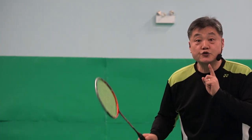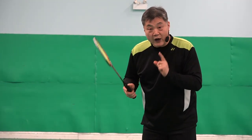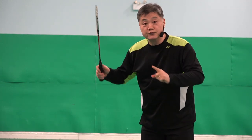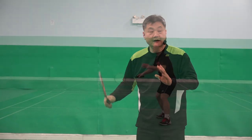It should not happen like that. Why? Because his grip is too far too loose. Now please have a look again. Watch his racket movement. Watch the way he hits.